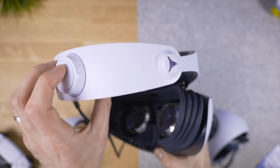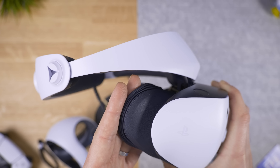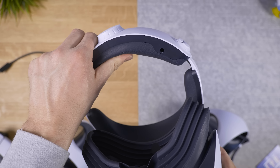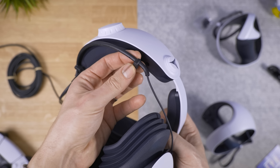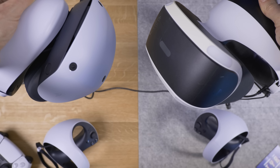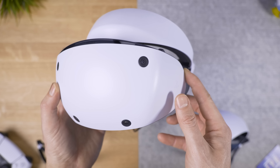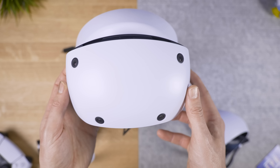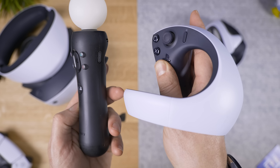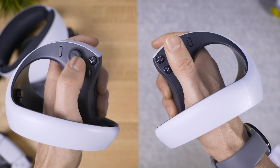The PSVR 2 has a halo-style design strap that can extend by pushing the back button, taking the weight completely off your face. That's why there's an ultra-soft rubbery face gasket in front — this feels weightless. The paddings feel pretty soft, though the back one is oddly crunchy, and there's an included holder for the earbuds. Comparing it with the old PSVR 1, they're similar in footprint but the PSVR 2 feels lighter. Spinning it around you can see the cameras used for tracking the head and controllers.